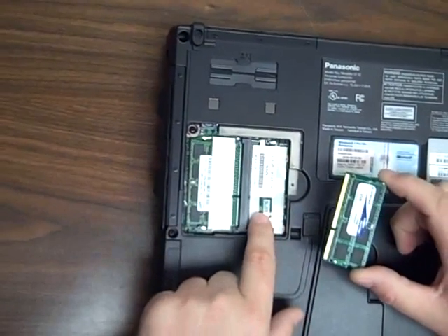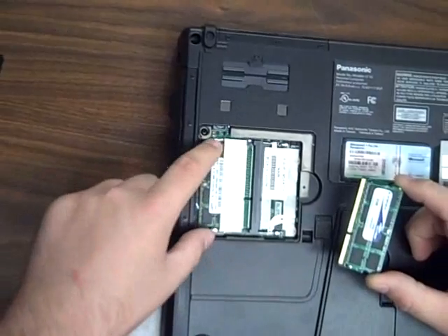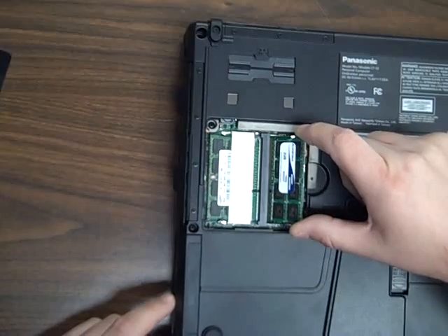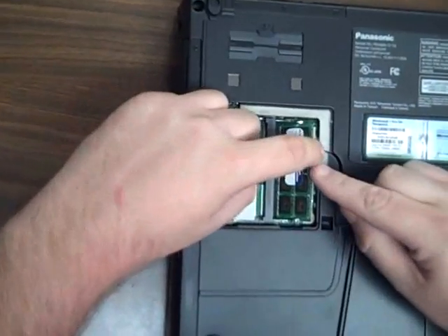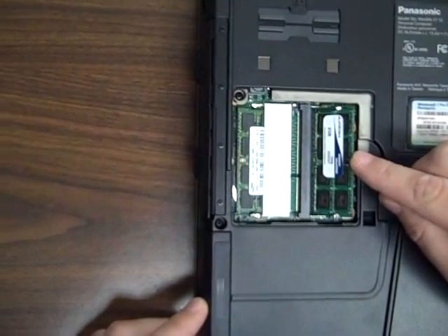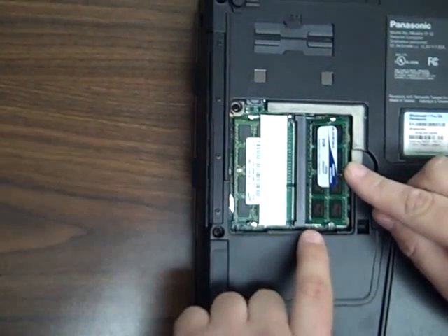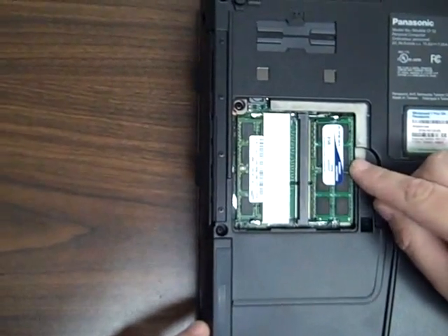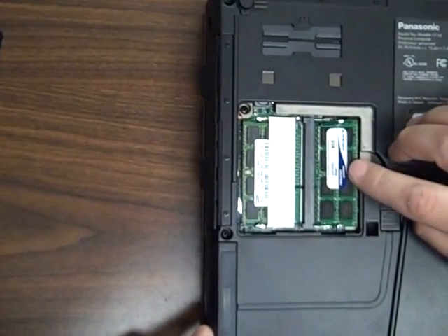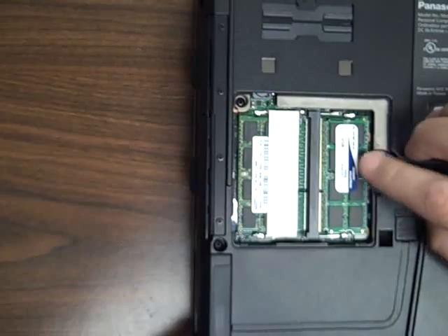It'll be obvious where the extra memory goes. The first slot will be taken up by the factory chip. Start by installing the new card at a 45-degree angle. Push the card in until it stops, and then straight down. You'll hear a metal retaining clip actually snap into place when the card is successfully installed — like that.